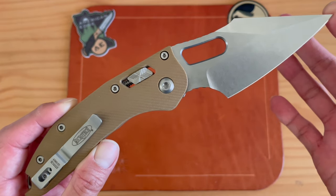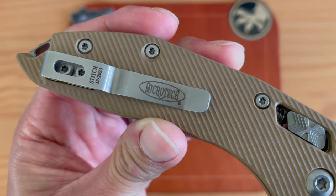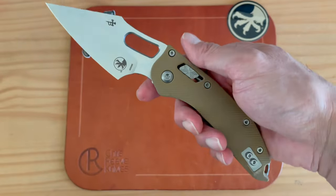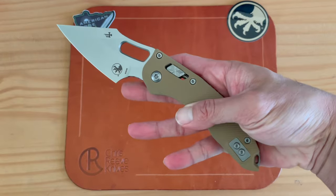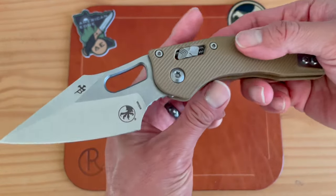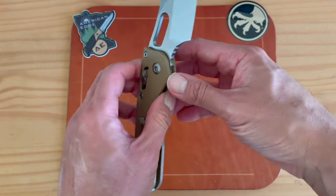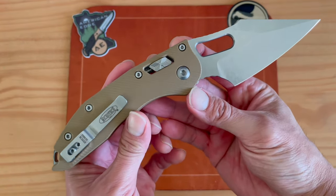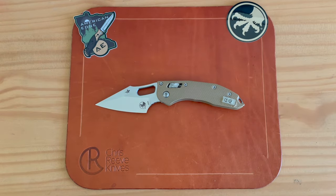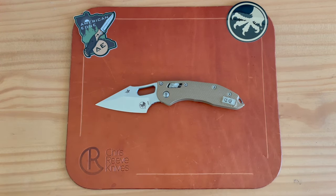Of course the pocket clip says 'proud to be a Microtech.' What a knife, what a knife. Anyway, that is my first impressions — I am very impressed. This is one heck of a knife and I'm so glad I was able to get it into my collection. Would love to hear your thoughts; drop questions or comments below. If you like what you're seeing, give me a thumbs up and subscribe. I'll see you guys later.